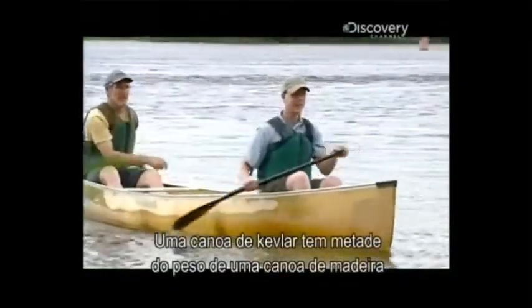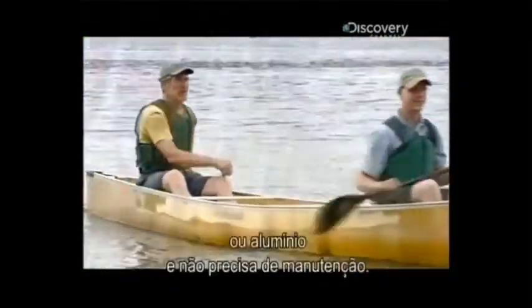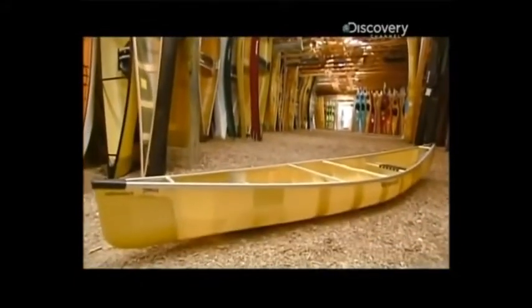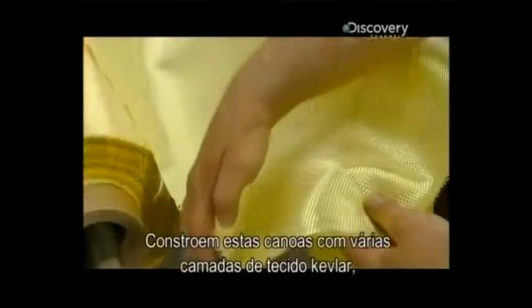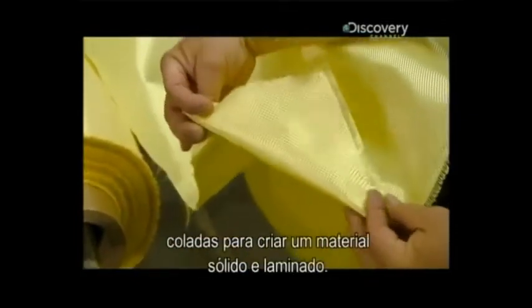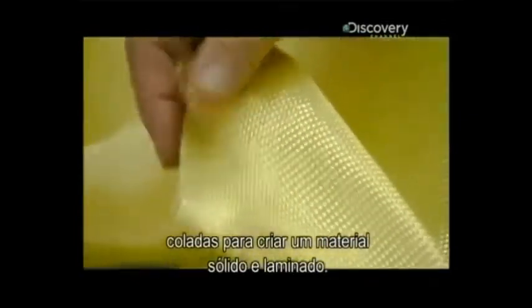A Kevlar canoe weighs about half as much as a wooden or aluminum canoe, and it's virtually maintenance-free. They build these canoes from several layers of Kevlar fabric, glued together to create a solid laminate material.